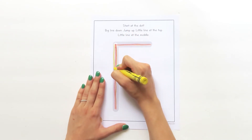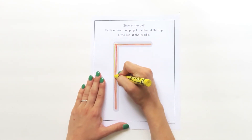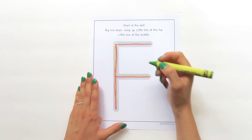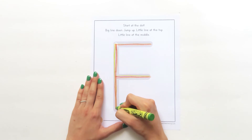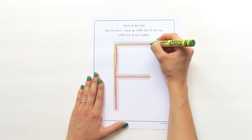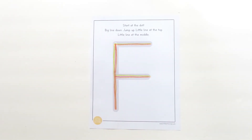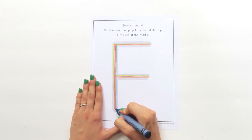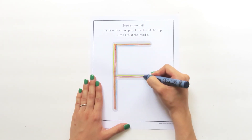Big line down, jump up, little line at the top, jump down, little line at the middle. Let's grab another color and try it again. Touch your crayon to the dot: big line down, jump down, little line at the middle.